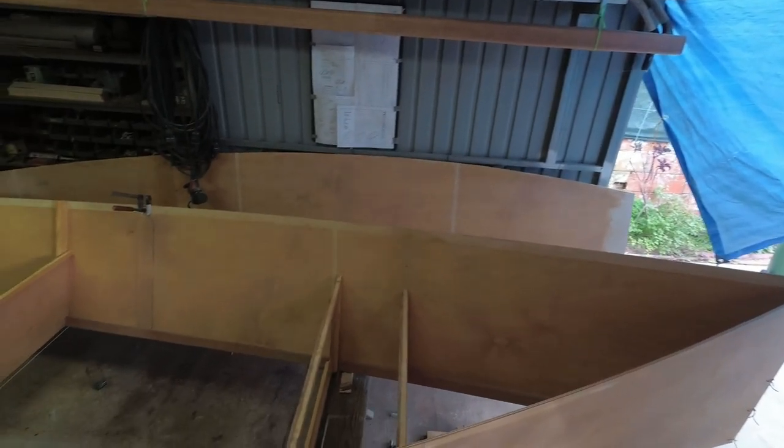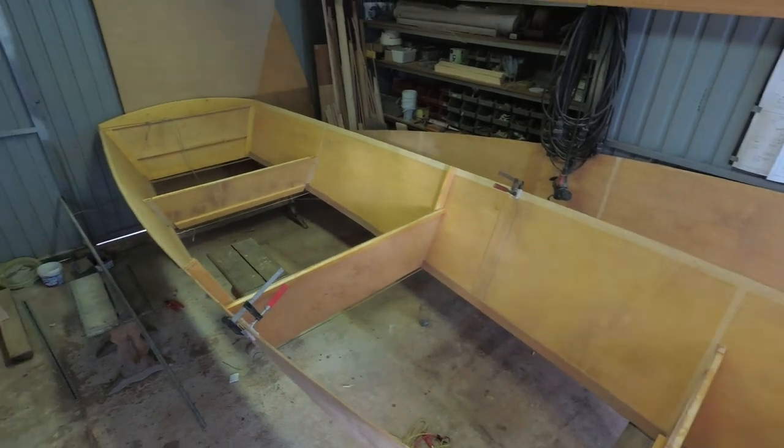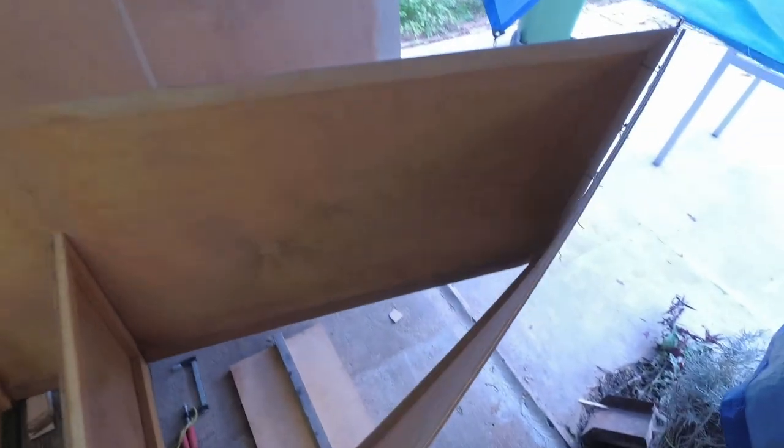No major screw-ups that I can see so far. Bulkheads go right where they were supposed to, no major gaps. I said no major screw-ups but I think there's one — I cut way too much there on those chine logs.